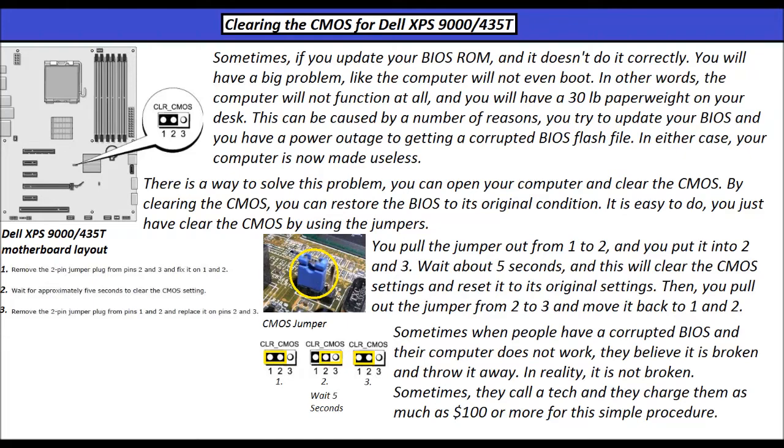Sometimes when people have a corrupted BIOS and their computer does not work, they believe it is broken and throw it away. In reality, it is not broken. Sometimes they will call a tech and they will charge them as much as $100 or more for this simple procedure.